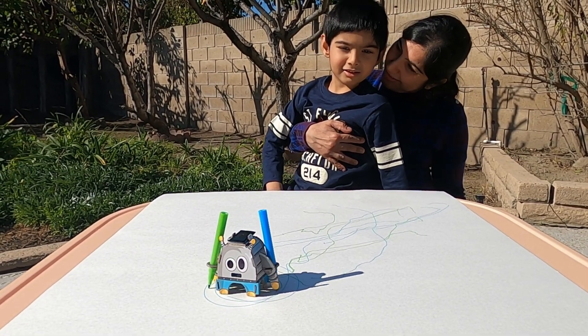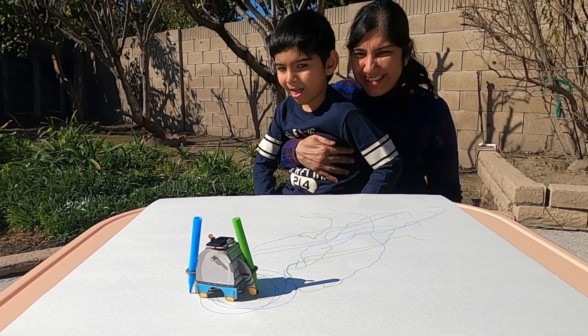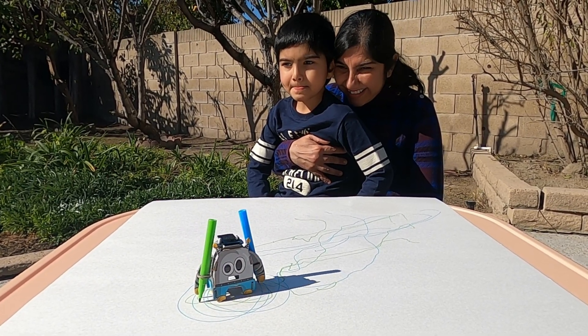Did you enjoy playing with this robot? Yeah, I had so much fun building it and looking at all the cute things it does. He's gonna have a lot of time playing with him in the future, I can see that.